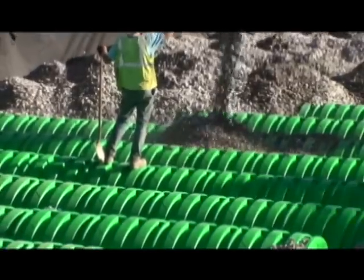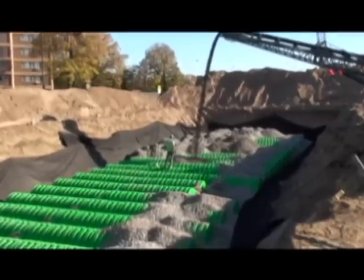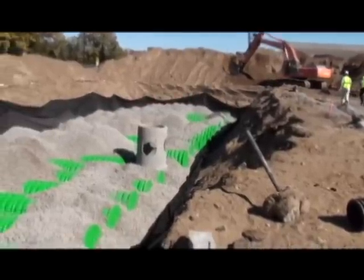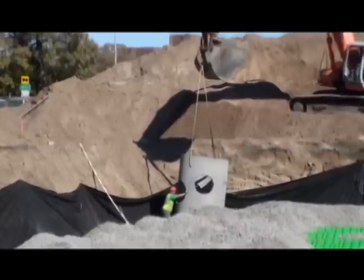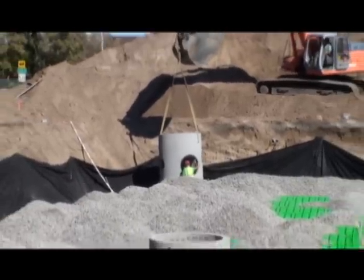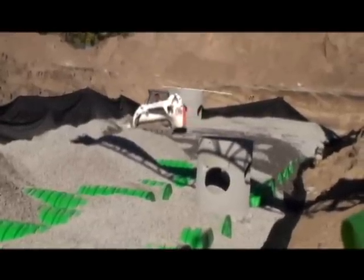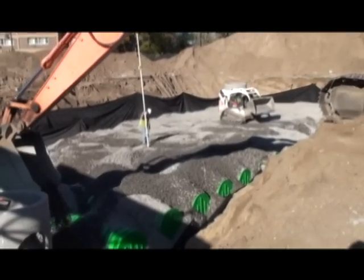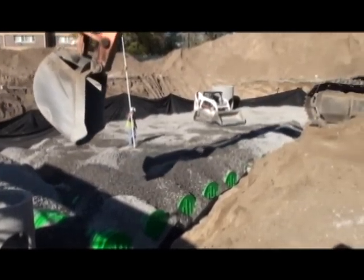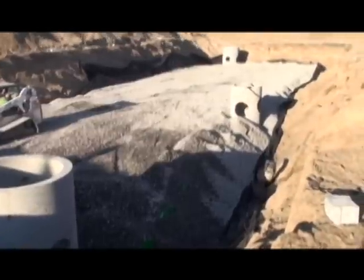Refer to the Triton installation manual for approved stone delivery methods and fill rates. The Triton system allows for a variety of pre-treatment options, including sediment traps, oil separators and pollution mitigation devices. These can be incorporated into the collection basins or the main header row. After the placement of stone with an excavator, a dozer may be used to spread and level the material in accordance with page 6 of the installation manual. Note that stone is always pushed parallel to the chamber rows to avoid shifting chambers out of position.